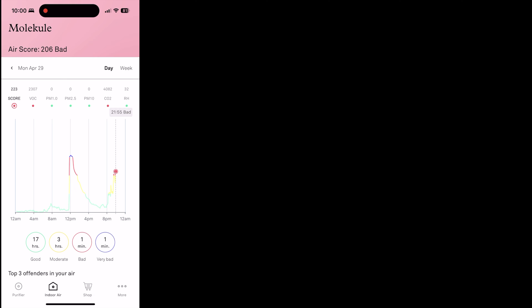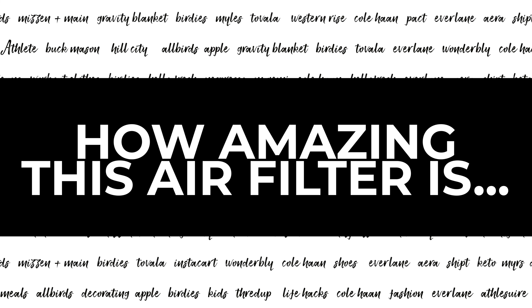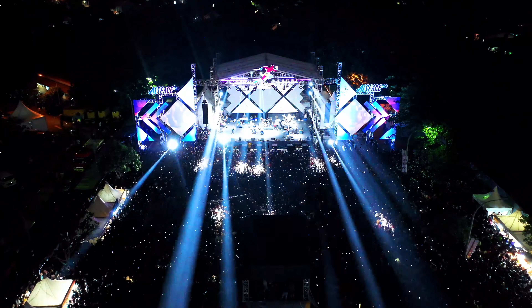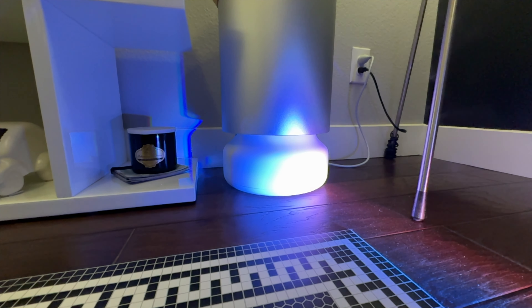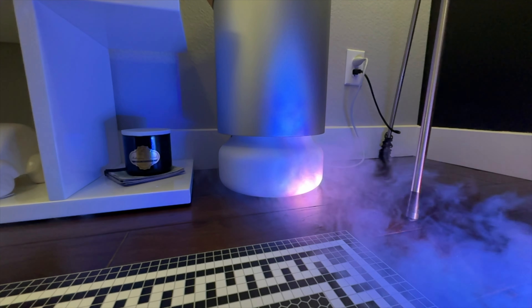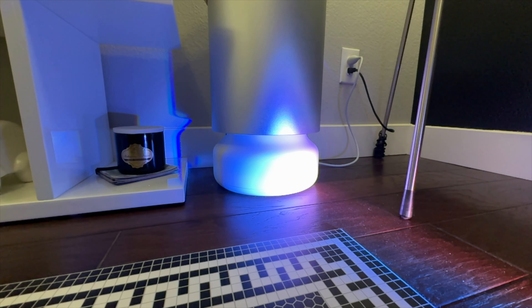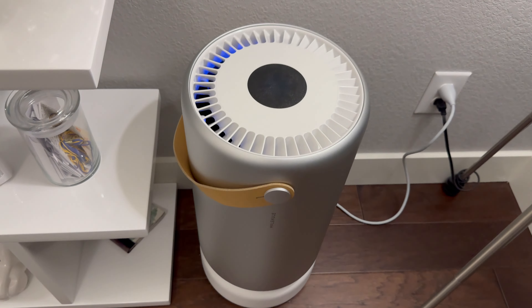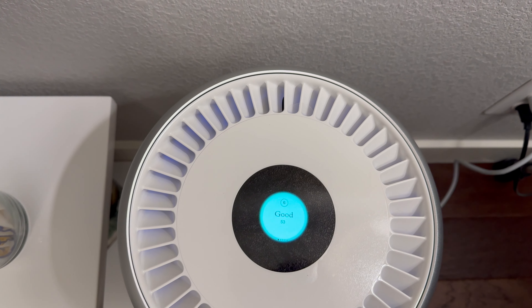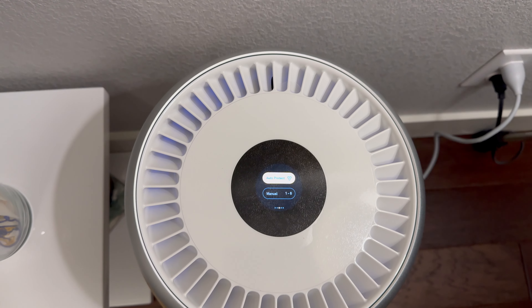Here's another way to illustrate just how amazing this fan works. I got a hazer, which is used in fancy light shows so you can see the beams of light. I was testing it out and once again the Molekule went crazy when I turned it on, because it puts particles into the air — they're harmless, but that's what they're for. It just takes off cleaning. It actually sucks in through the bottom part of the Molekule and blows out towards the top. It has a nice little touch display that tells you exactly how good the air quality is without having to look at the app. I love when electronics have both an app version and a non-app interface.